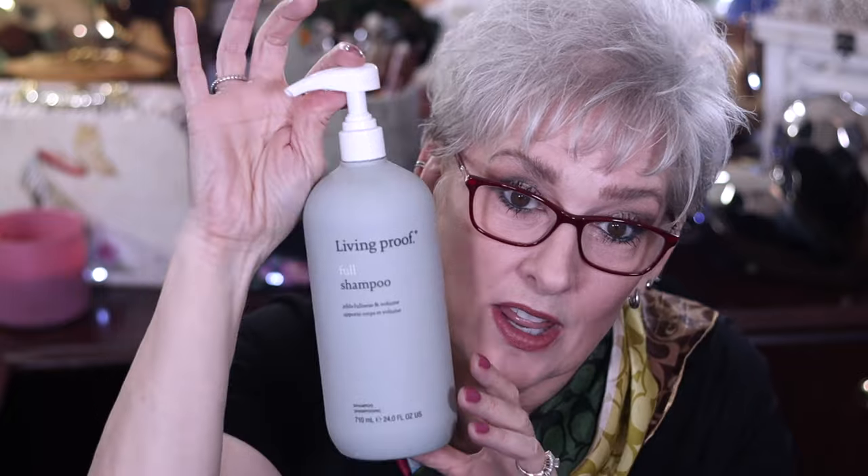On one of my latest Sephora purchases, I picked up the Oribe Dry Texturizing Spray as a perks item — I think it was the 100-point perks. I'm always going to get it if it's in there because I am in love with the Oribe Dry Texturizing Spray. I think it's totally worth the money. I also went through the Living Proof Full shampoo — it adds fullness and volume. It takes a bit to go through a bottle this big with my little hair, but I love Living Proof and I've repurchased another one.